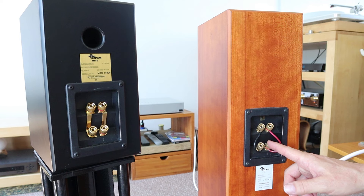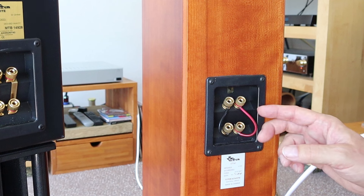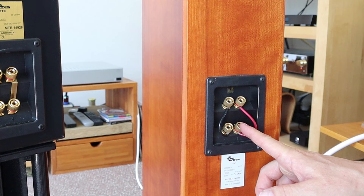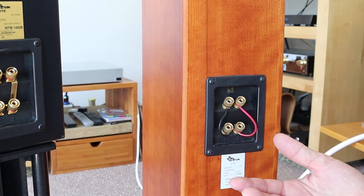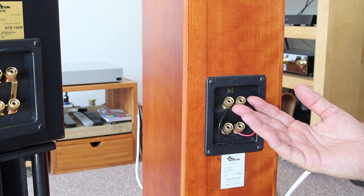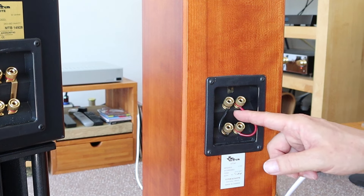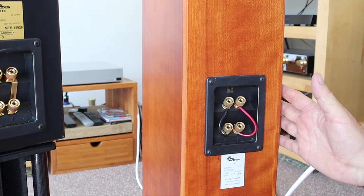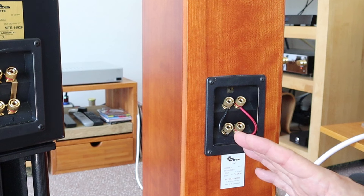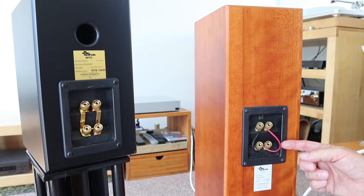That's not how you do it. You only need to do one of them, but you do need this jumper. If you remove these jumpers and only put the loudspeaker cable on the low-frequency terminal, you would only get low-frequency sounds. If you connect the single cable on the high-frequency terminal, you would only get high-frequency sound. After this terminal it goes into the loudspeaker through the crossover, and that divides the sound between the mid-bass driver and the tweeter. So you need some kind of bridge.